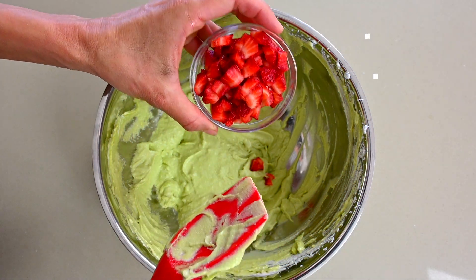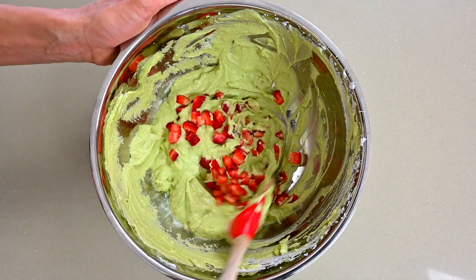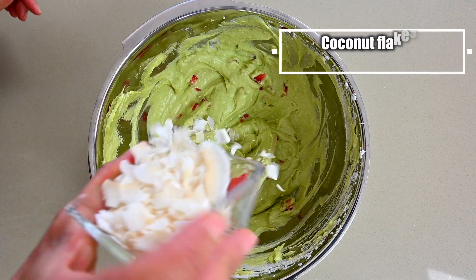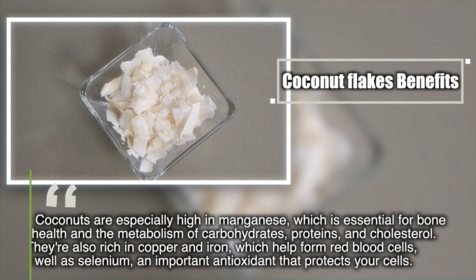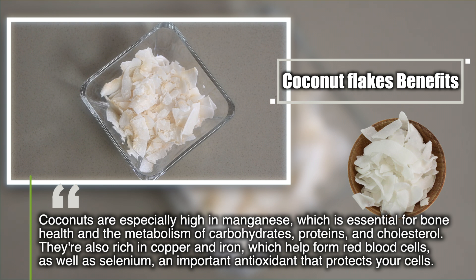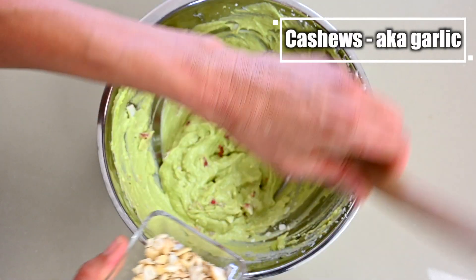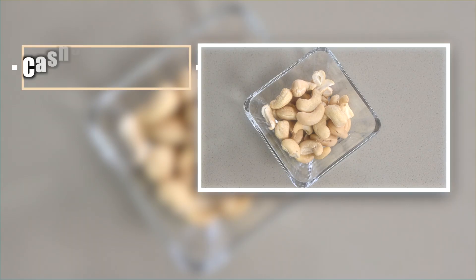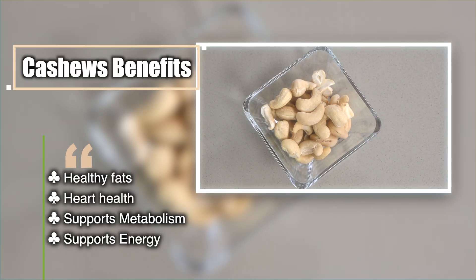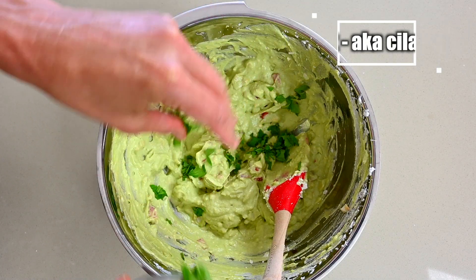Next we're going to add our strawberries — now it's starting to look like a guacamole. Now we'll add our onion, which is not onion — it is coconut flakes. Then our garlic, which is not garlic — it is cashews. And last but not least, we're going to add our cilantro, which is not cilantro — it is mint.